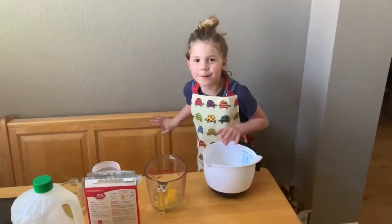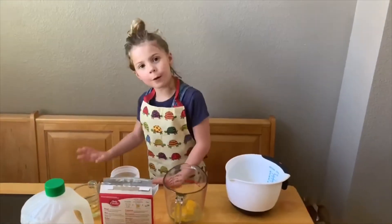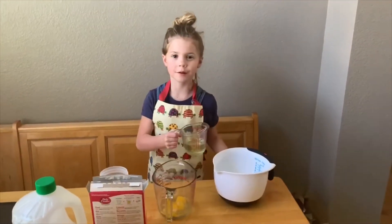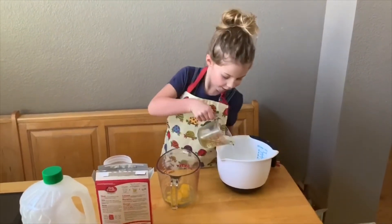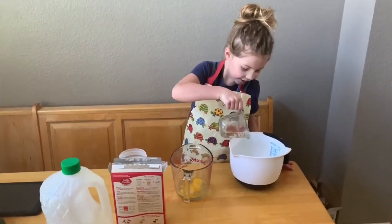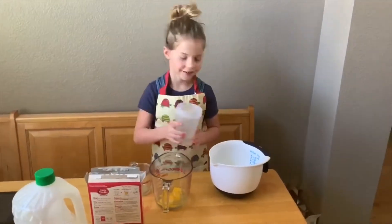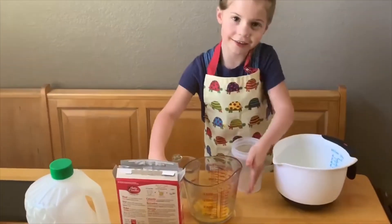Sorry for that moment. But let's keep going. Pour this in — can I just put it in whenever I want? That's how you make it. We got that in. Now we're going to put the water in. Now we put the eggs in.